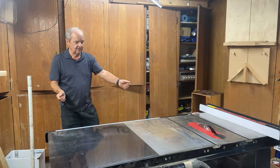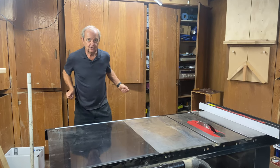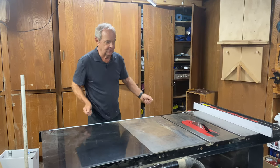And so there's an advantage to having the fence on the left-hand side of the blade — it would be much easier to stabilize and control this big four-by-eight, or whatever size piece of plywood, as you move it across the blade.